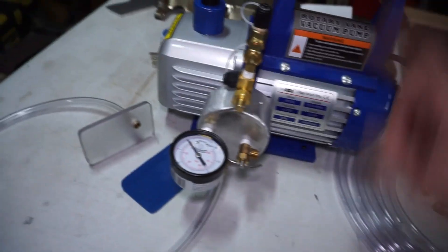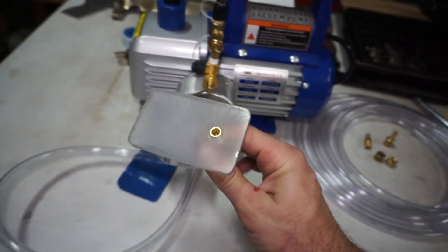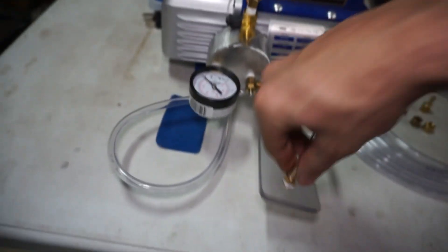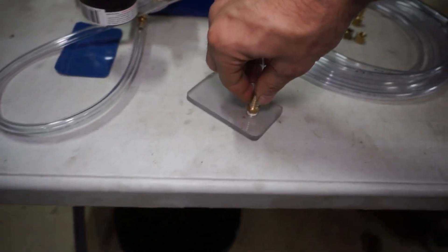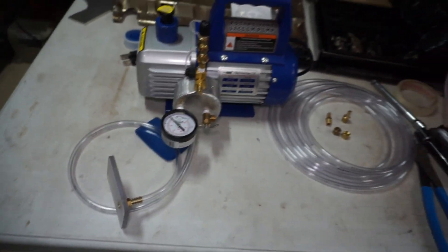Along with that I built this little vacuum tester. I'll be using that in this video - basically I can use this little plate to go over the cavities on the valve body, then test the vacuum and make sure there are no leaks or anything inside the valve body.